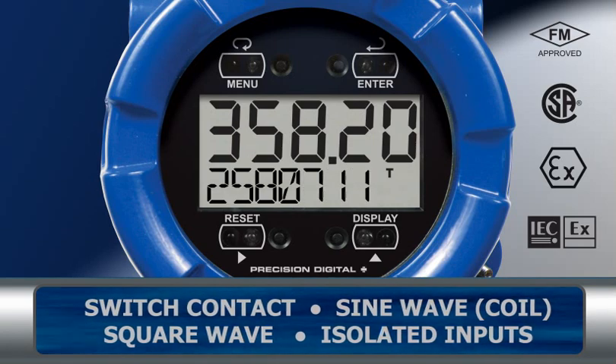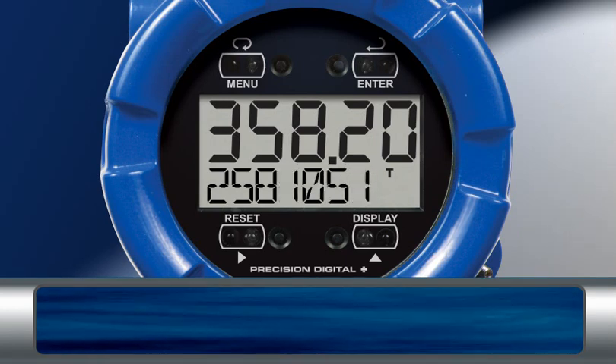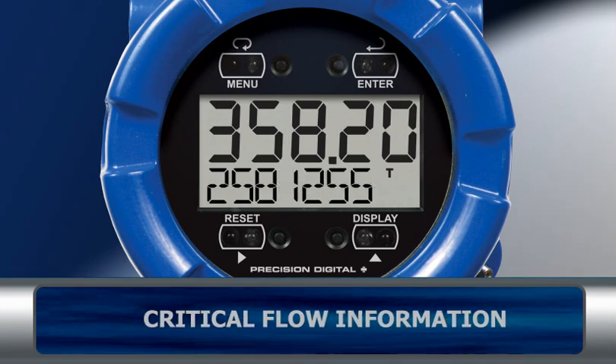The PD6830 provides an easy-to-install, intuitive-to-setup, information-packed display for critical flow information.